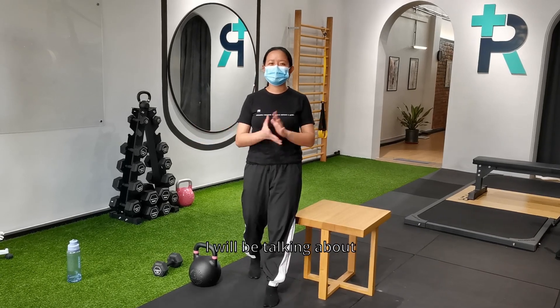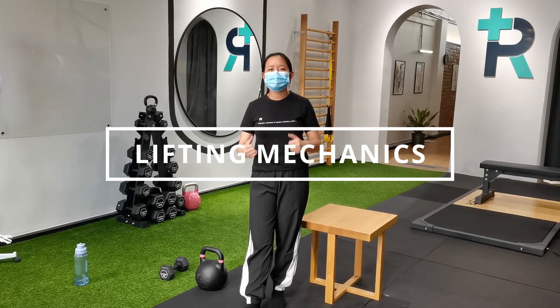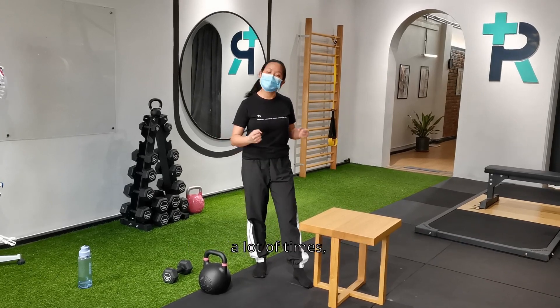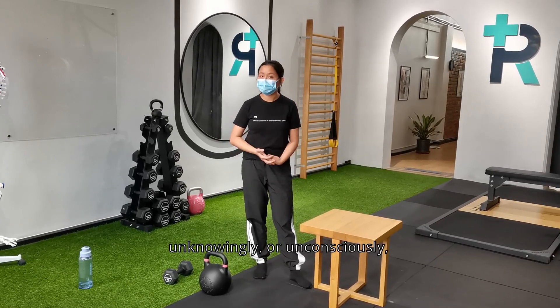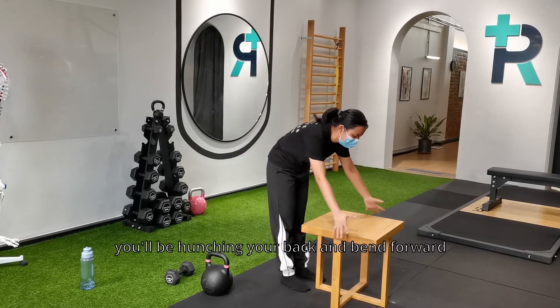Hi guys, today I'll be talking about lifting mechanics, because every day there are many times we need to pick up heavy objects. For example, this table in front of me — how do you actually lift it? A lot of times, unknowingly or unconsciously, you will be doing this: you will hunch your back.